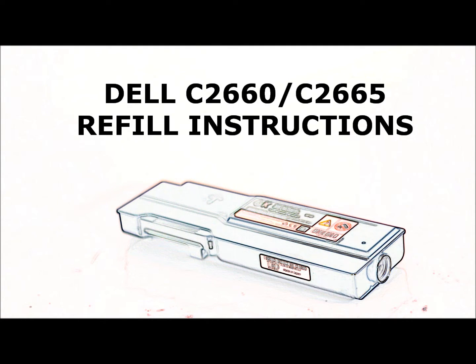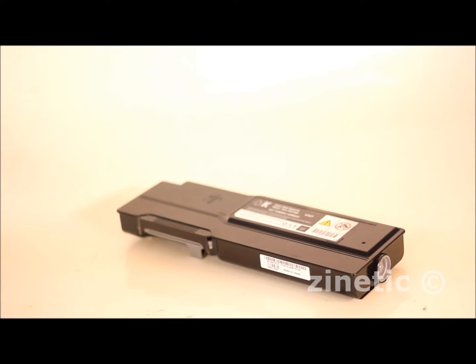How to refill your empty toner cartridge by zanetic.co.uk. The design of this cartridge makes it very easy to refill. Our dedicated refill kit will match the original colours and page yield. We also sell cartridges for customers who do not want to refill.